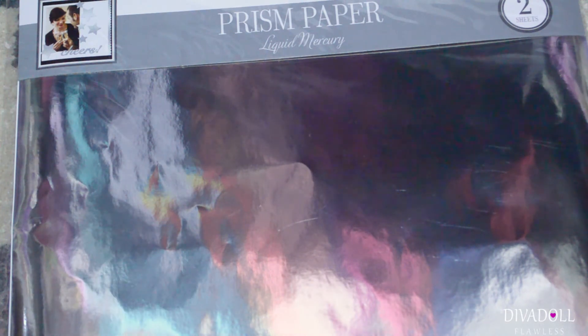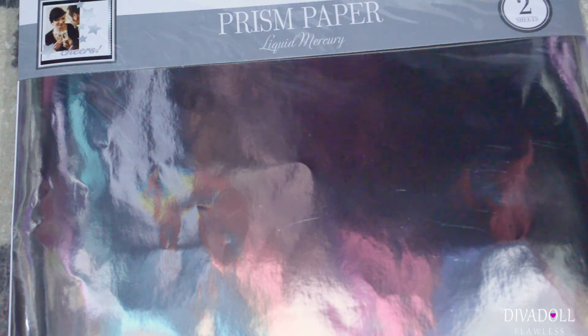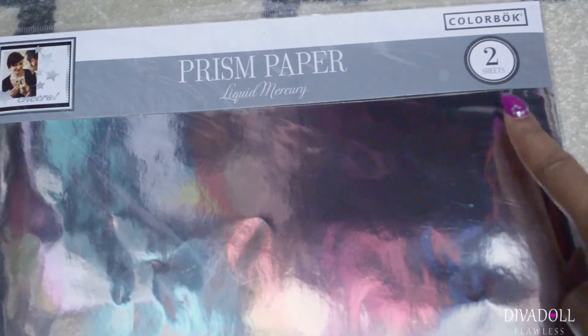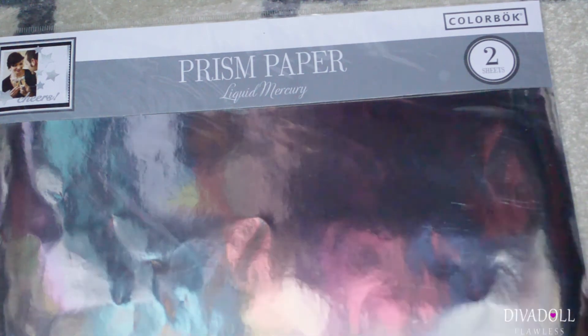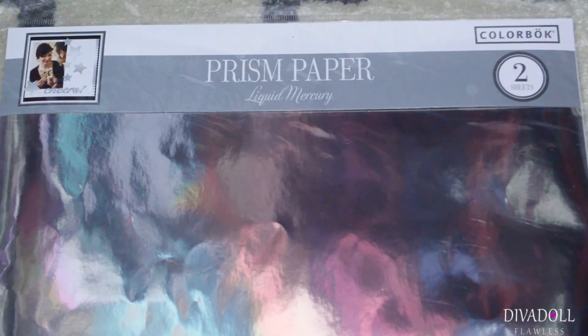I found over in the crafting section — where they sell stickers and cardstock paper — that Walmart now carries prism paper. Your Walmart layout might be different, since all the Walmarts I go to are laid out differently. You get two sheets and I believe it was only 99 cents. It has a reflective property to it, so I'll be using this as mirrors inside the girls' dollhouse.